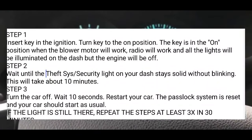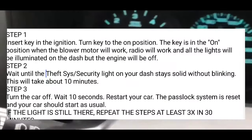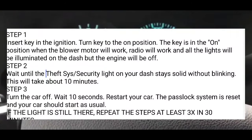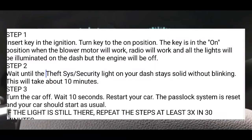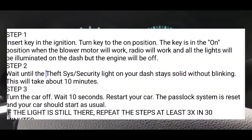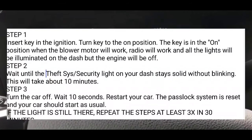However, in cases where that does not happen — and that is the case sometimes, a lot of times — what you're going to do is turn it to the off position and then turn it back to the ON position and wait another 10 minutes. The security or theft system light is probably going to be blinking again. You're going to wait another 10 minutes, turn it off, wait 10 seconds, and then retry to restart your car normally again. Hopefully at that point it'll work and your car will be running and that light will be off your dash.